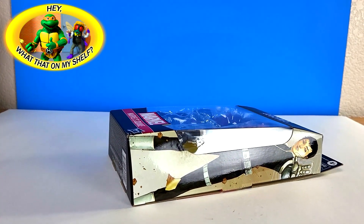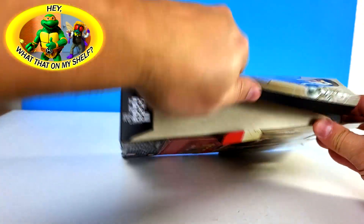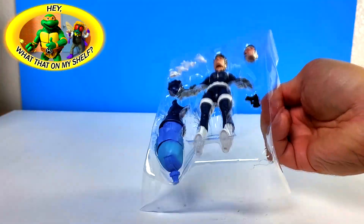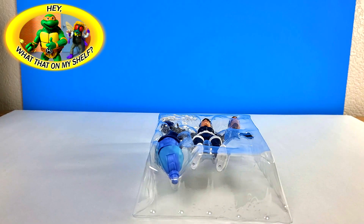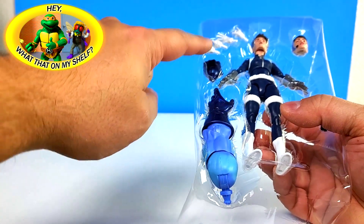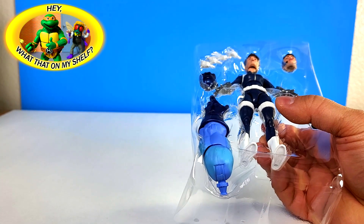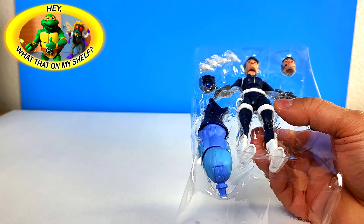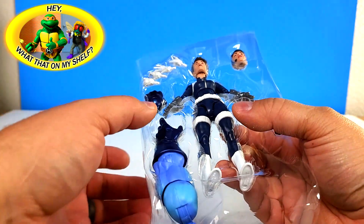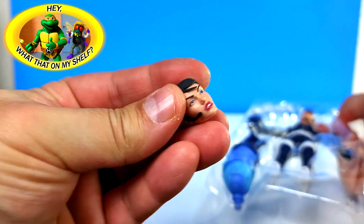We already cut the tape so we're ahead of the game. Pop that off, flip it down, slide it out. I'm going to leave the build-a-figure part inside the plastic, because I'm going to do each one of the controller wave figures this week and next week, and the very last one will be an unboxing of the controller. I want to take each piece of the build-a-figure out of the box at that time. Let's pop out Maria Hill's head - very cool.